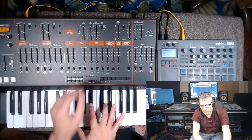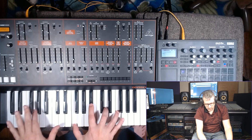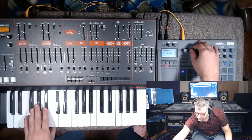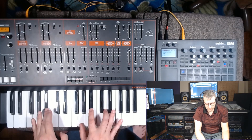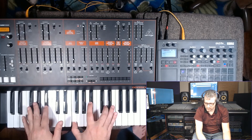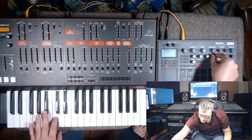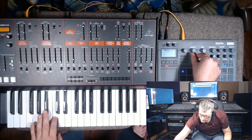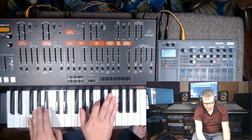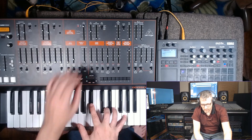Now I can play four-note chords. Of course, we're going to use the filter of the Odyssey. Let's try a different oscillator besides Sines — we need a little more harmonics in there. Let's change that speed of the modulation a little bit, and a little less depth. Let's try the four-pole for that.